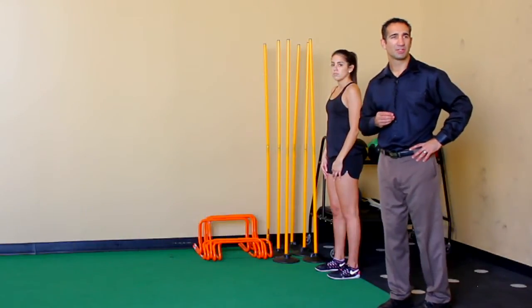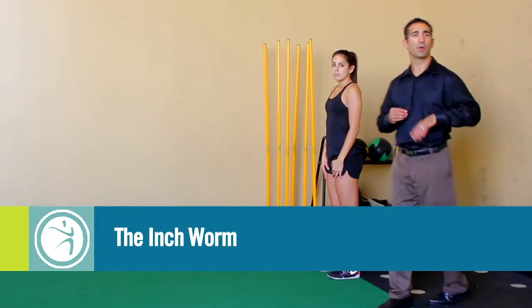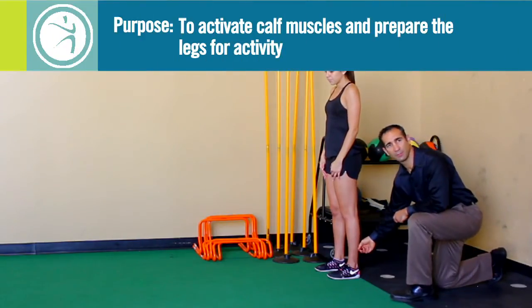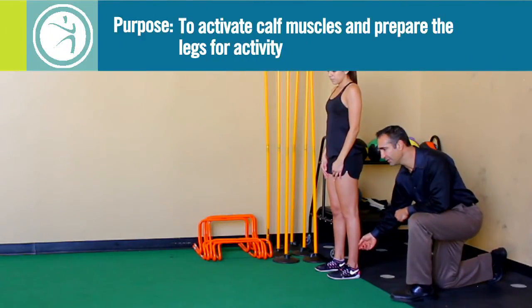The first dynamic warm-up exercise is called the inchworm. The purpose of the inchworm is to help activate the calf muscles and help them become more flexible for that day's activity.